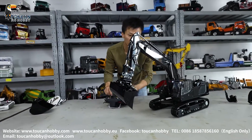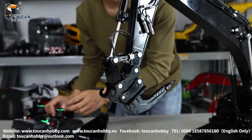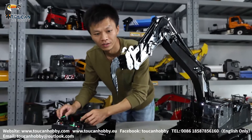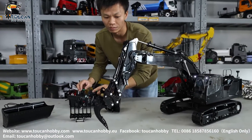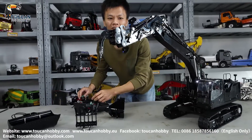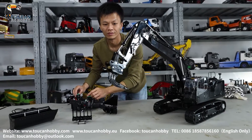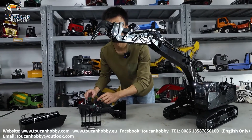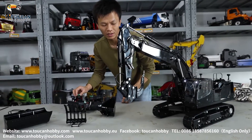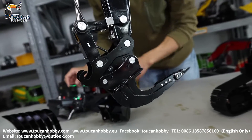We'll just try to assemble all other attachments to show you how they look. That's the ripper — after fitting, here's how it looks. This one can definitely open a hole in the ground. That's the maximum angle it can move in. Another position, another position — that's all the angles this one can move.